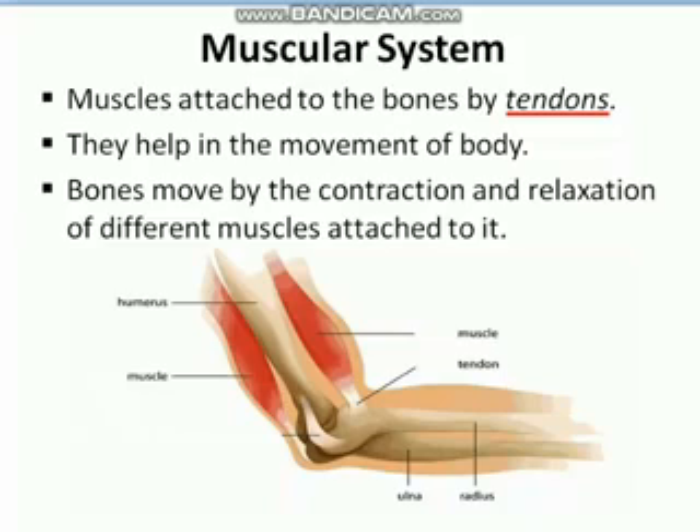So this was about the muscular system. There are as many as 800 muscles in our body, though this number varies from one individual to another. We studied joints first and then the muscular system. Hope you all understood — thank you!